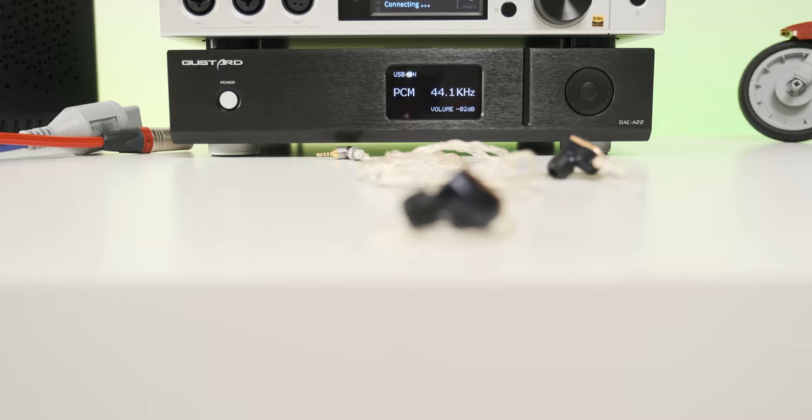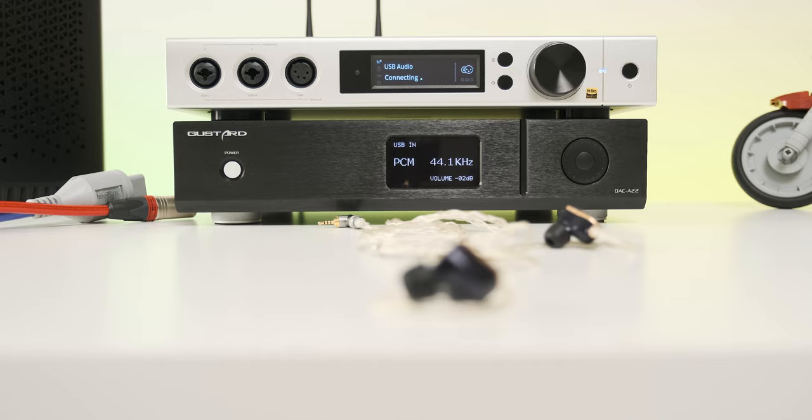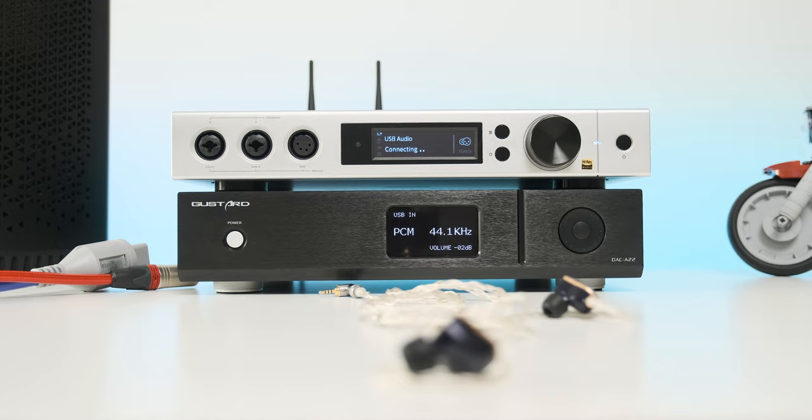The A22 is quite an easy rider and can be listened to for a long period of time — it will not tire you down. The transient response is the only area where I could see some improvement. Subjectively speaking, I prefer matching the A22 with accurate and fast-sounding amplifiers, because you'll have all the warmth and layering the A22 can offer combined with all the detail, speed, and impact a good solid-state amplifier can provide.